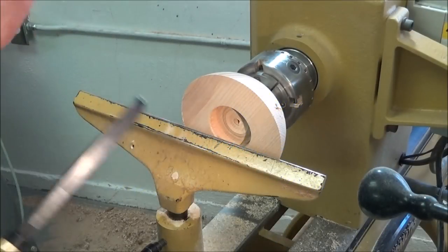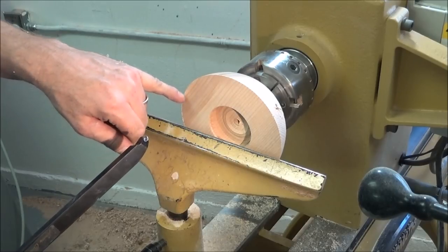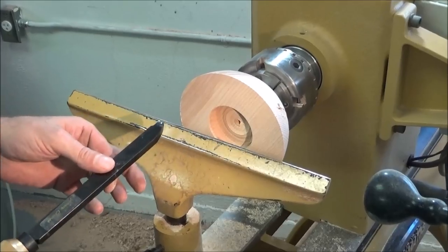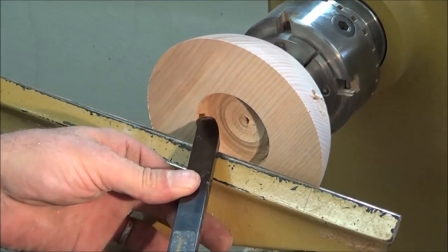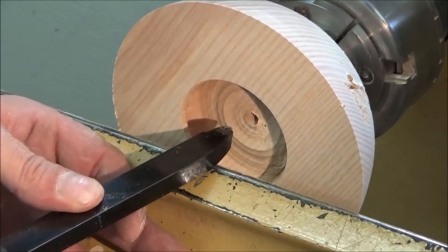Okay, ladies and gentlemen, we're in the workshop now. I've got set up a piece of ash here — this is long grain. You can see I've just worked on it a little bit just to get in there, so I can start to show you how far this tool will undercut and basically how it works.